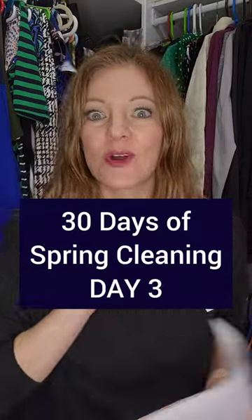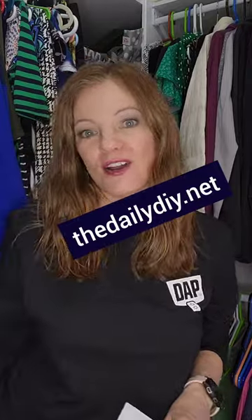Welcome to day three of 30 days of spring cleaning. We're going to download the free printable spring cleaning checklist right here so that you can follow along and cross off as we go. Today we're going to get started in the closets and then move on to dressers. We're going to clean, purge, and organize.